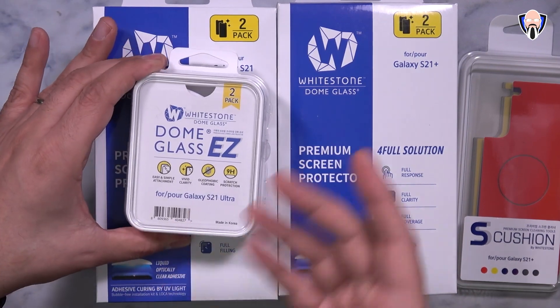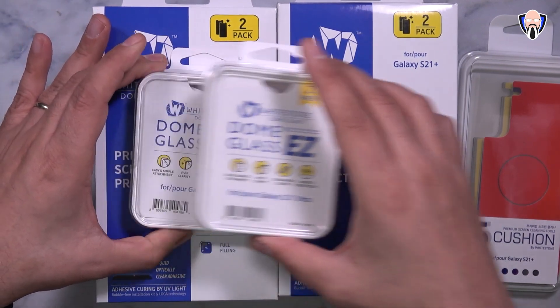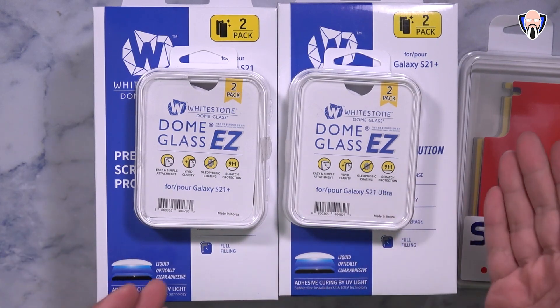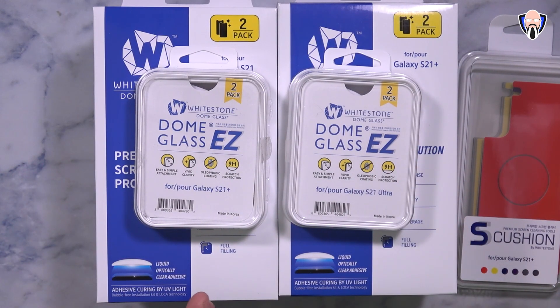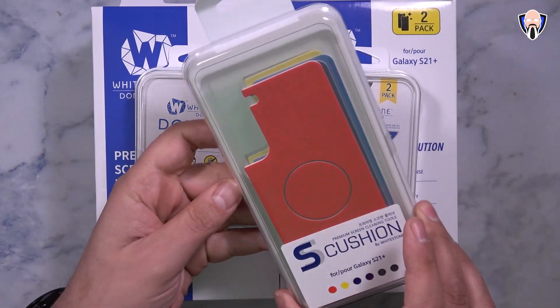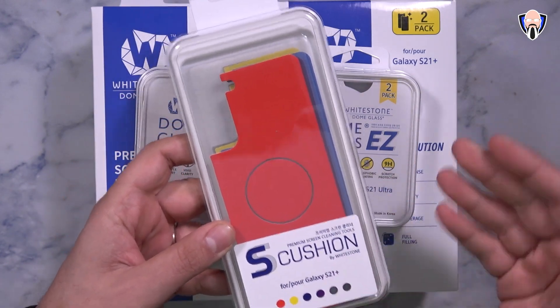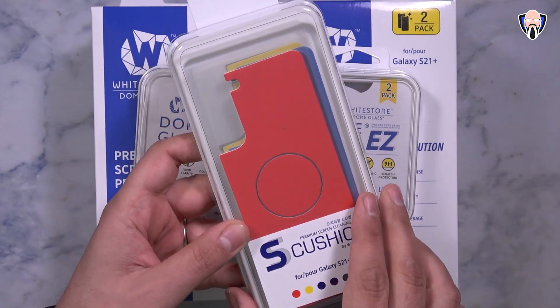They also include the glass protectors for the camera sensors on the back. They sent me two, and the S21 Plus works the exact same way as the S21, and of course the one made for the S21 Ultra works perfectly there. They also included their new line of accessories, which are essentially cushions or cleaning mats that you're able to leave on the back of your device.